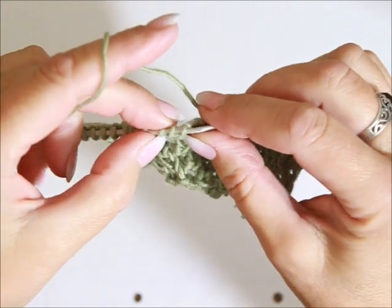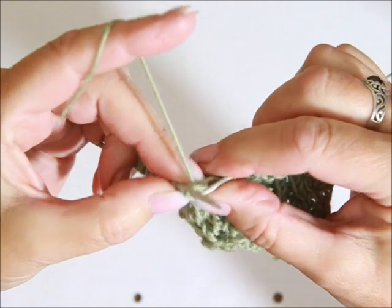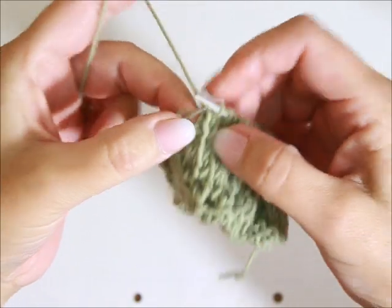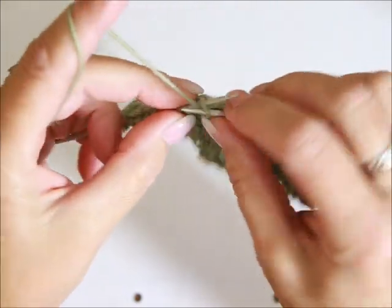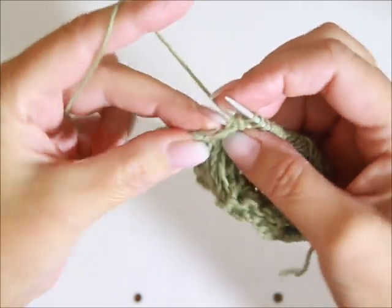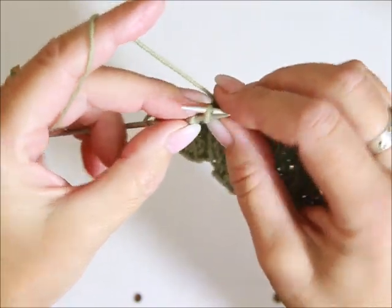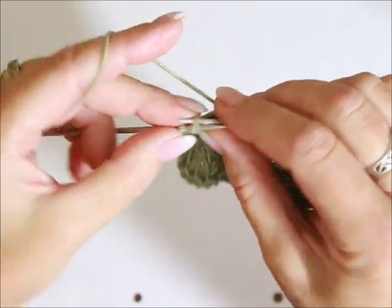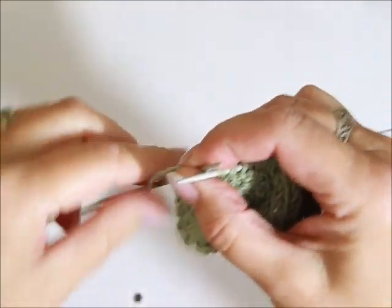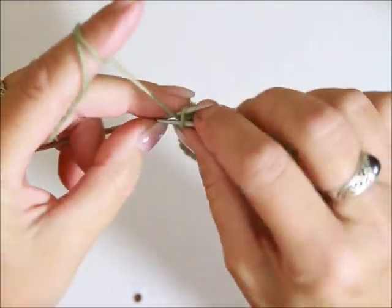Kolejne dwa oczka na lewym drucie przerabiamy razem ze skłonem na lewo — wsuwamy prawy drut pod tylnie ścianki tych oczek, przeciągamy włóczkę. I to oczko, które tu powstało z tych dwóch, ma skłon w lewą stronę. Trzy oczka lewe. Po tych trzech oczkach lewych robicie taką ilość raportów, jaka potrzebna jest dla Waszego projektu. Po ostatnim raporcie robicie dla symetrii jedno oczko na lewo, cztery na prawo, jedno lewe i oczko brzegowe na lewo.